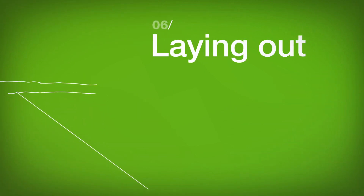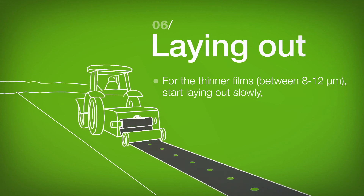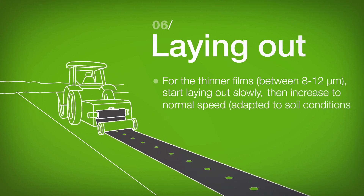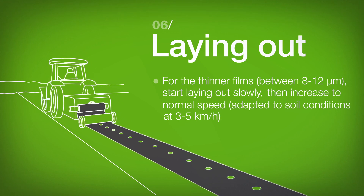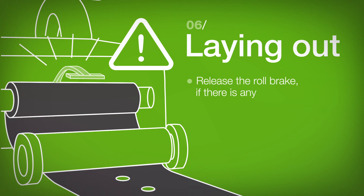Laying Out: For the thinner films, start laying out slowly, then increase to normal speed. Release the roll brake if there is any.